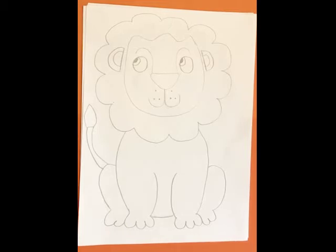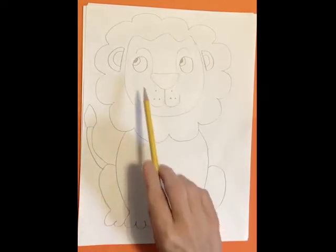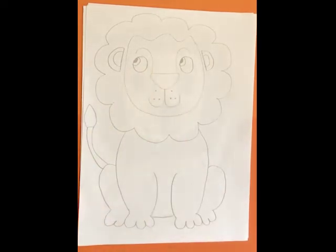Hi there, it's Mrs. Reese. Today I'm going to show you how to draw a lion that is sitting down. I like this lion — his eyes I think make him look a little bit sneaky. I'll show you how to draw him step-by-step.